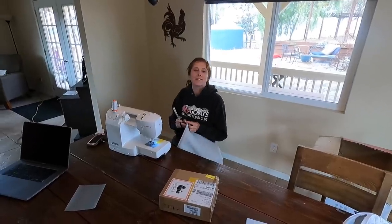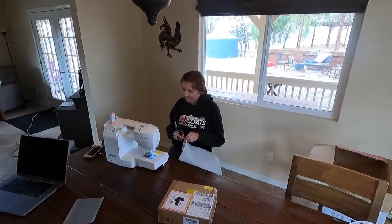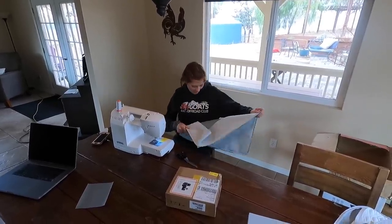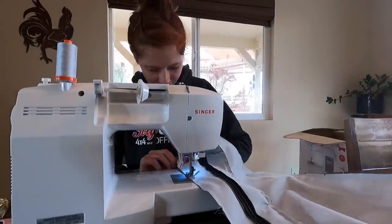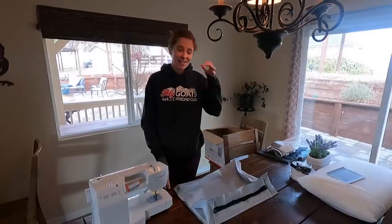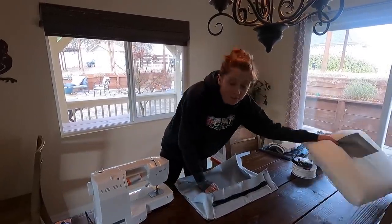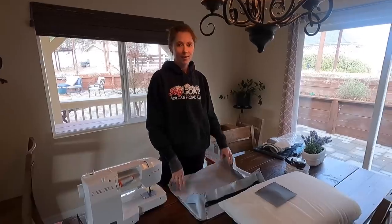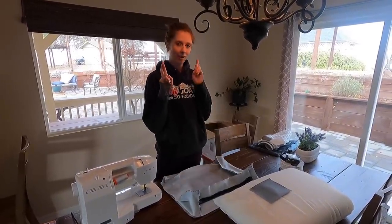I'm learning how to upholster things. Can you show us how you're learning? It's YouTube. It's frustrating and it's messy, but I think I'm doing it right. Last night I spent four hours making a cover for this pillow and it didn't fit at all. So today I spent like an hour making a new one and we're going to hope it fits.